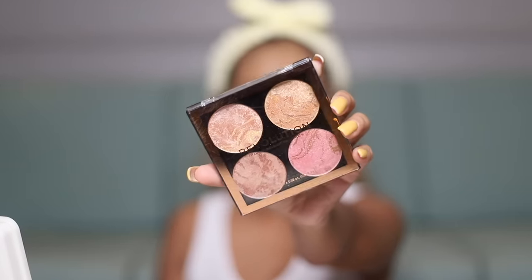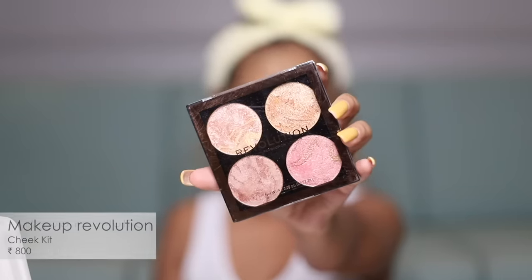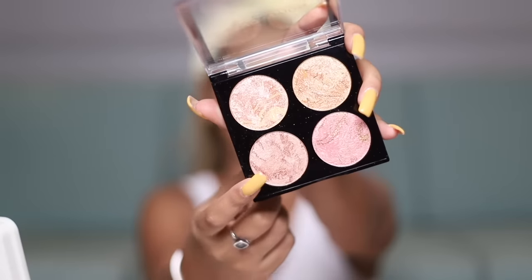We're down to the last two steps and I'm very excited to use this highlighter palette from Makeup Revolution — the texture looks so delicious. I'm going to use this particular shade today, take a little pigment on my brush, and use it on the high points of my face. It's so subtle — I love it. It's quickly buildable but can also be very subtle depending on how you use it.